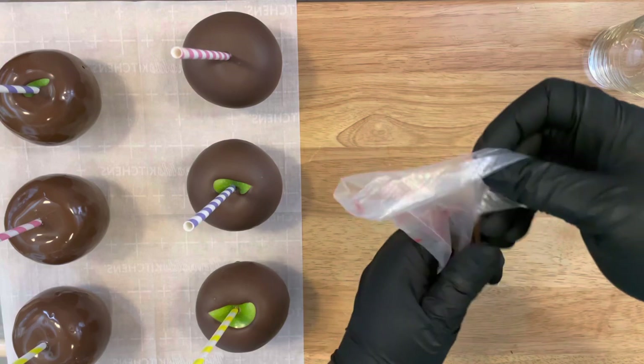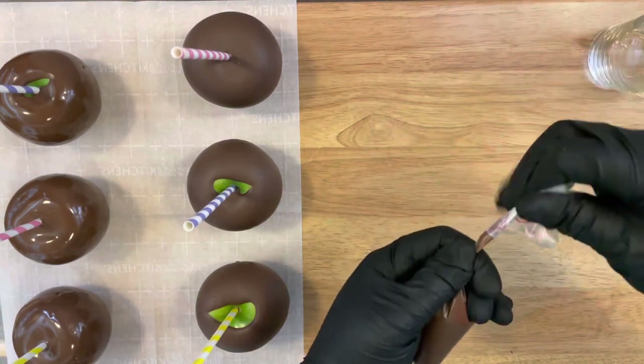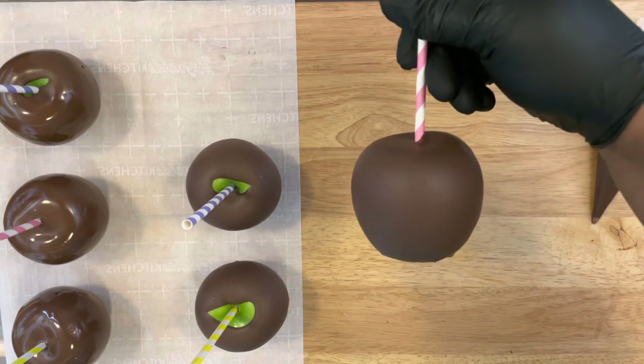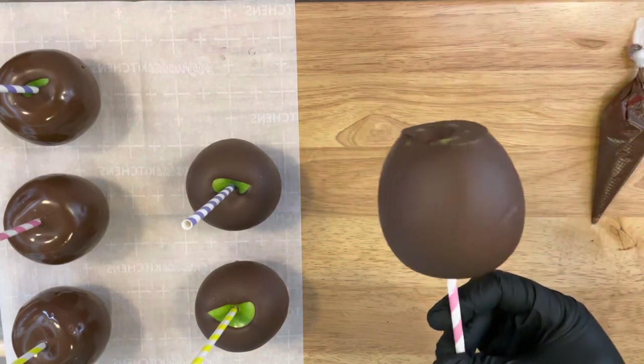After you have dipped all your apples, take some of the extra chocolate or candy melts and place them into your piping bag to make a drizzle bag for your apples. Your apples must be completely dry — as you see, this one here is nice and smooth and ready to decorate.